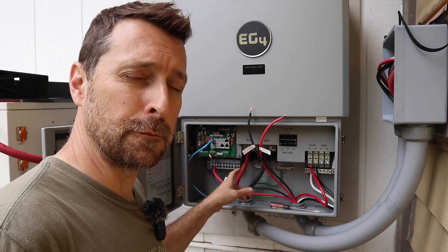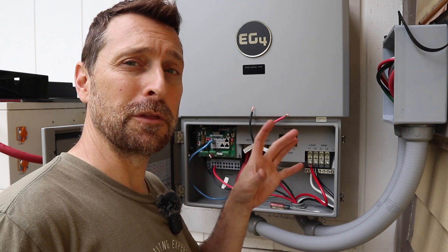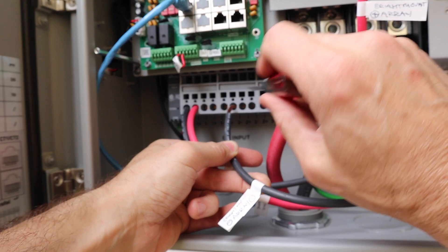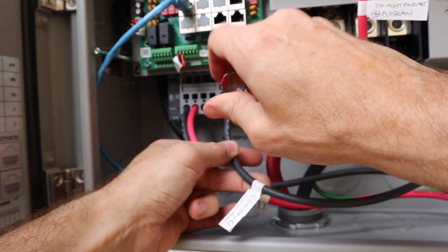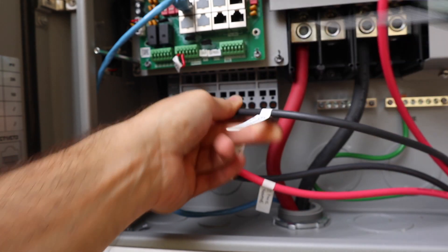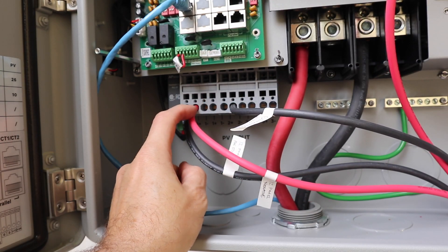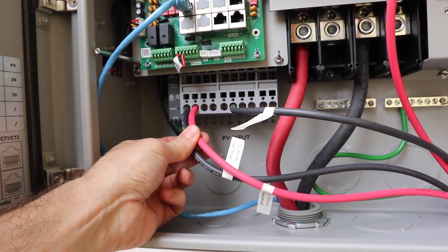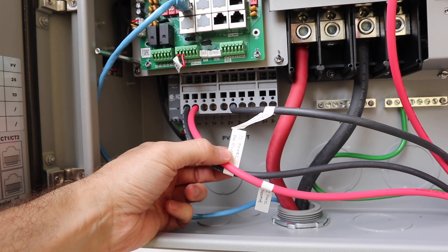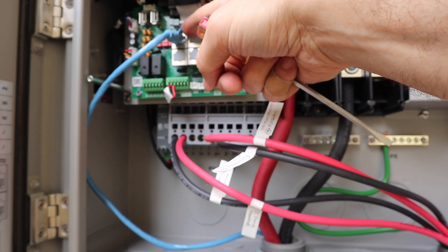Something I love with this Flex Boss already — and it has been really difficult with other inverters in the past — is the PV input terminals. All you do is stick a screwdriver in the top, push down on it, slide your wire in, and let go. That is so much nicer. And I know these are reversed — my lines were reversed from my original array, which is why it's so important to label them. Then we have our communications connected up to our battery communications port right here.